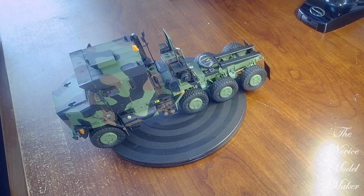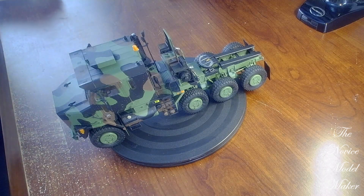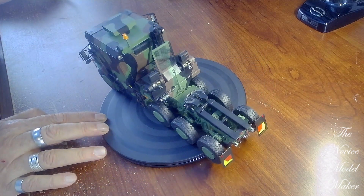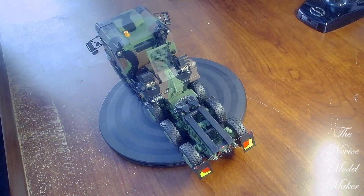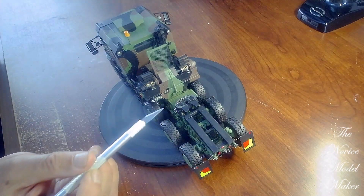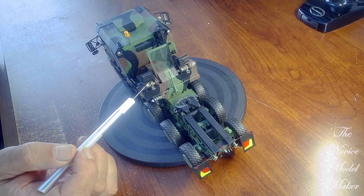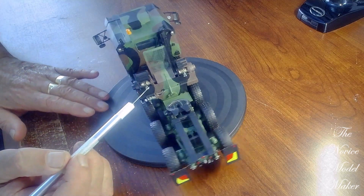All of the bits are on, all the glasses are on, the mirrors are on, the decals are on, and there's not a lot that I can tell you about this really. As I mentioned before, I've made the cables for the back here — the winch cables — one on each side.